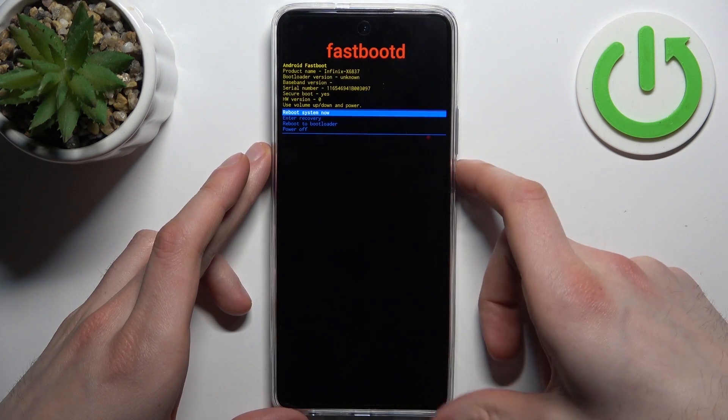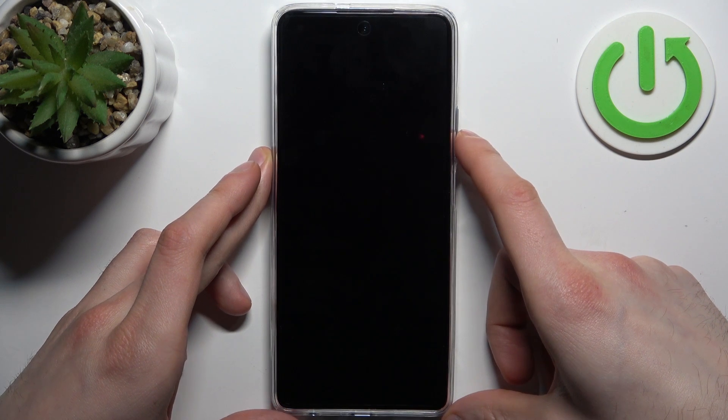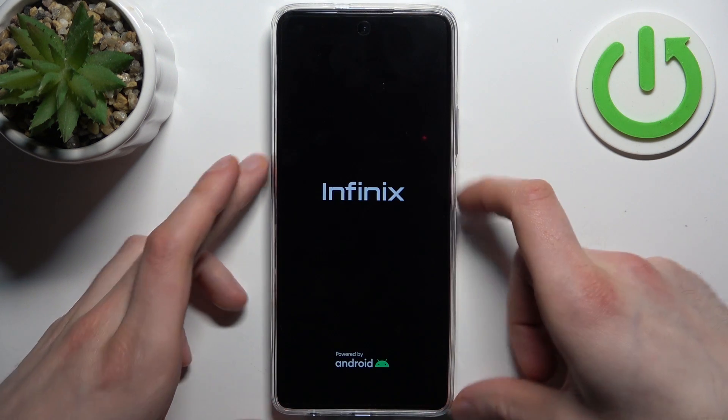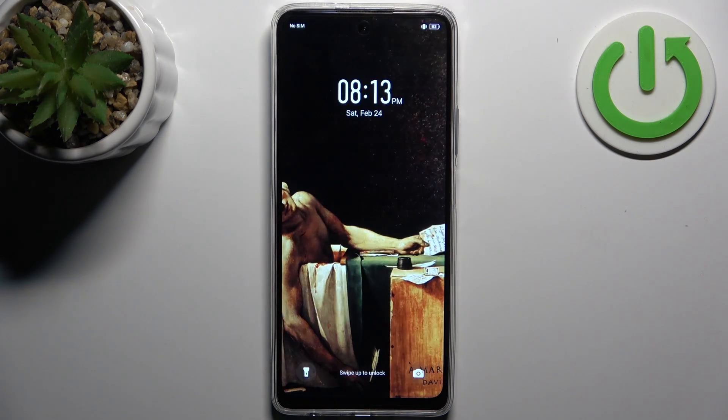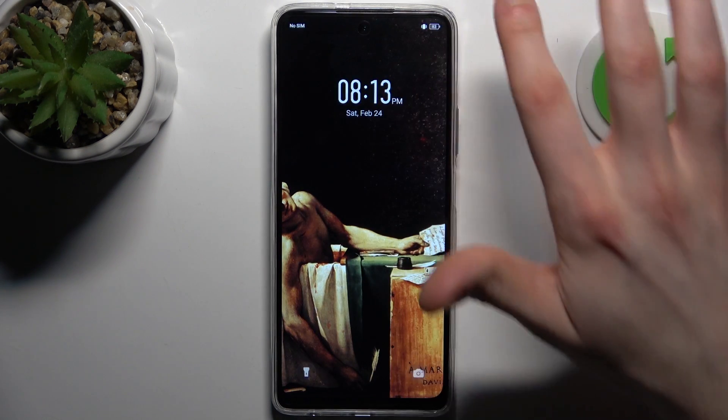If you want to quit this mode, just select the option 'reboot system now' and the device will restart as usual. And that's it!